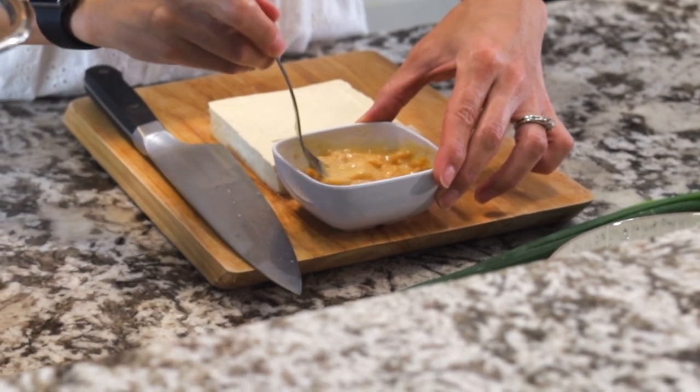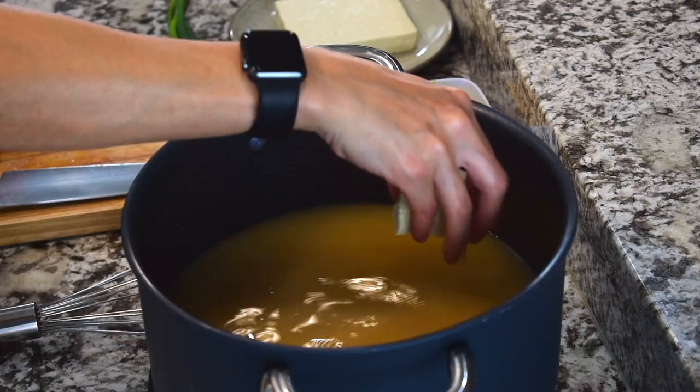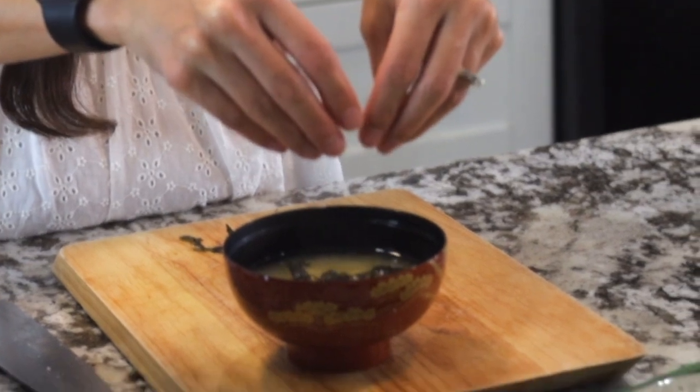Miso soup is a staple Japanese comfort dish that is really easy to make. Hot, filled with umami, and perfect for a chilly evening. All you need is five simple ingredients. I'll show you how, so stick around.